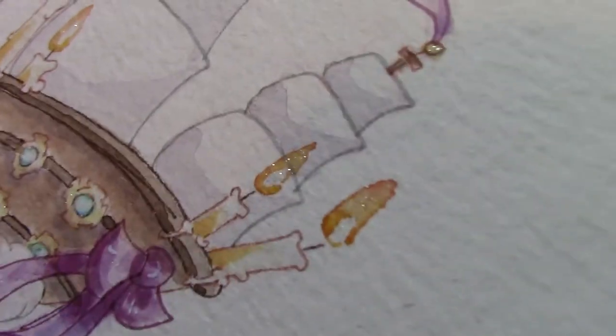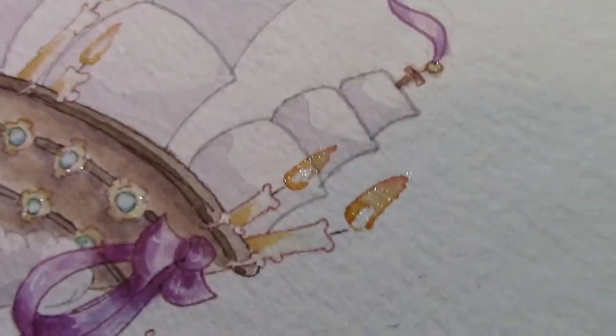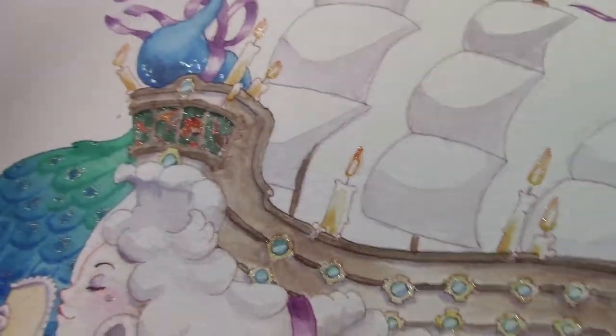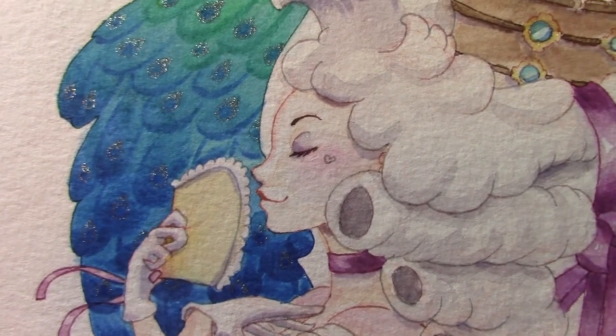I do have some clips of the glitter for you — I wanted to make sure to show you the really sparkly nature of this piece. It really doesn't capture on camera, but until then, I will see you in the next one!